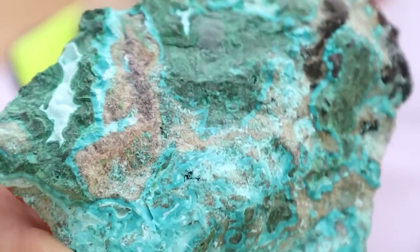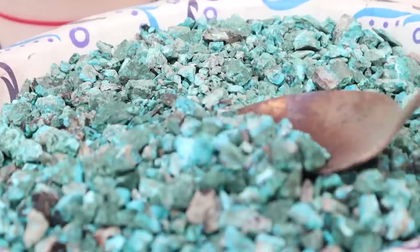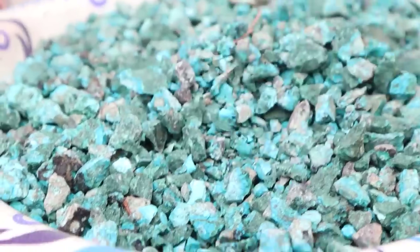Today I'm going to show you how to turn green rocks like this into solid copper like this. So you know what I'm going to say? That's right, so come on, let's go! We're working with carbonates today — copper carbonates.